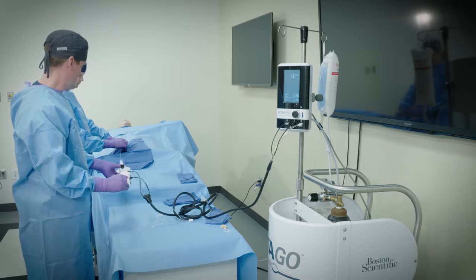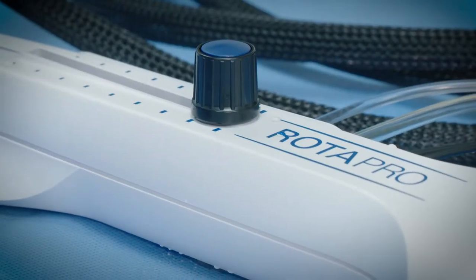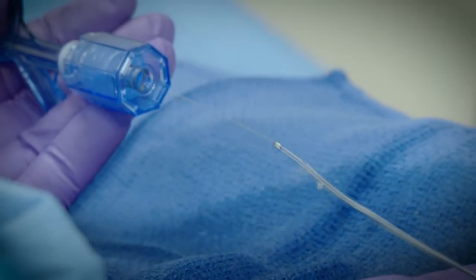When the burr is one to two centimeters proximal to the lesion, retract the advancer knob fully. This will prevent the burr from darting forward when activated.